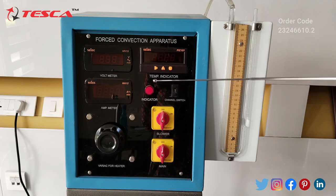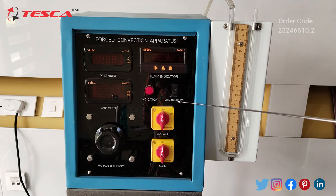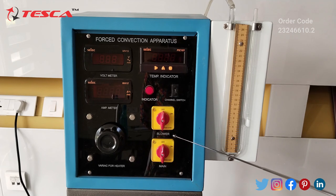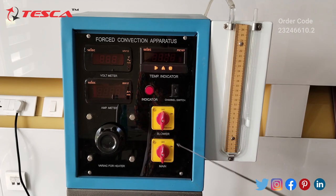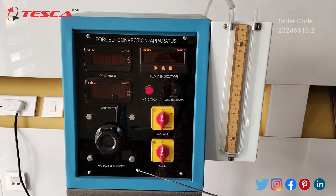This is our indicator for the main supply, and you can see this is our channel switch. From here we can decrease and increase the channel, and you can see there is the blower switch. This is the switch for the blower, this is our main switch, and this is the variac for the heater.